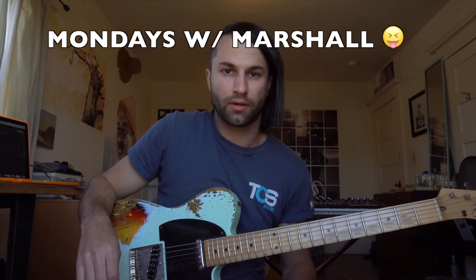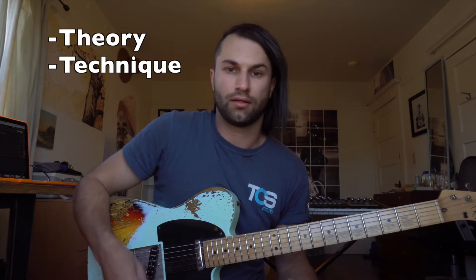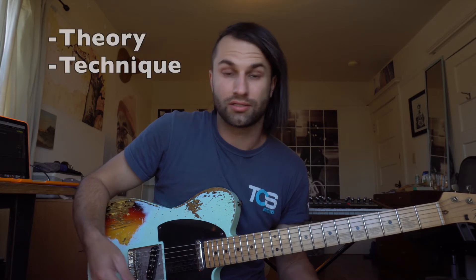Hey everybody, welcome back to my recording internship. This is a new segment called Mondays with Marshall. I'm gonna be here going over some not so much recording engineering ideas, but more music theory related and a lot of guitar techniques, because that's what I know the best.